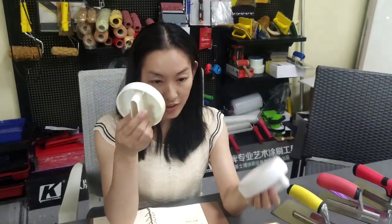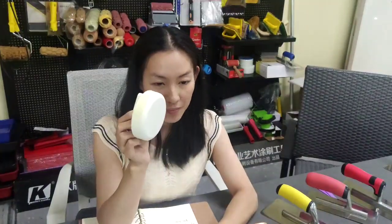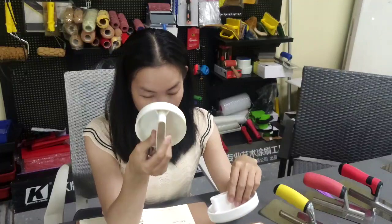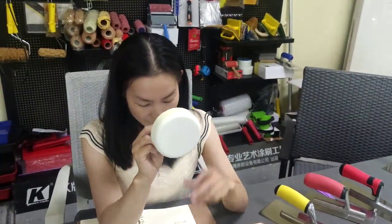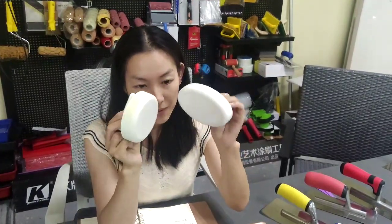We also have another kind of sword tool. This one is round shape — we upgraded it from oval to round. This is the second generation. We call it round. Also white. They are the same material, plastic — we call it ABS material.